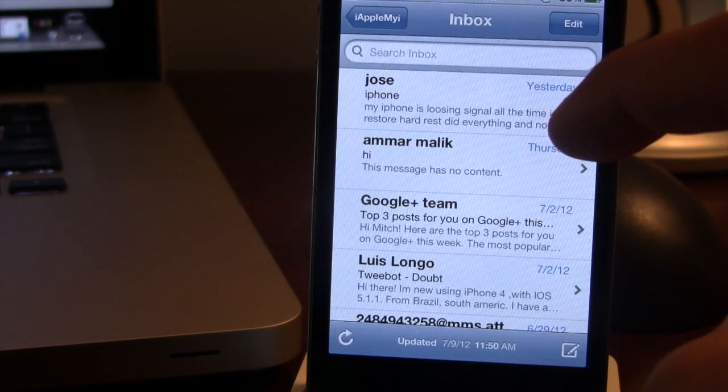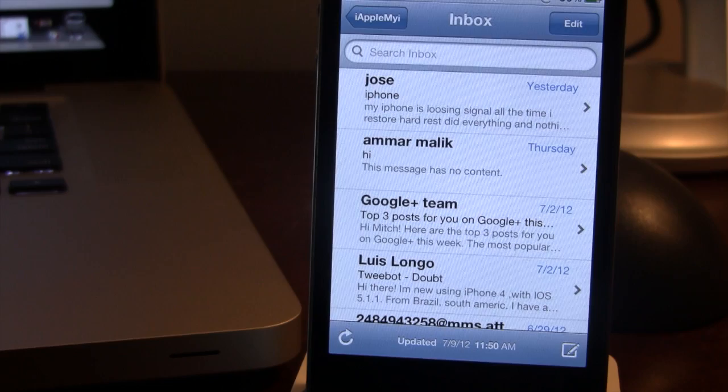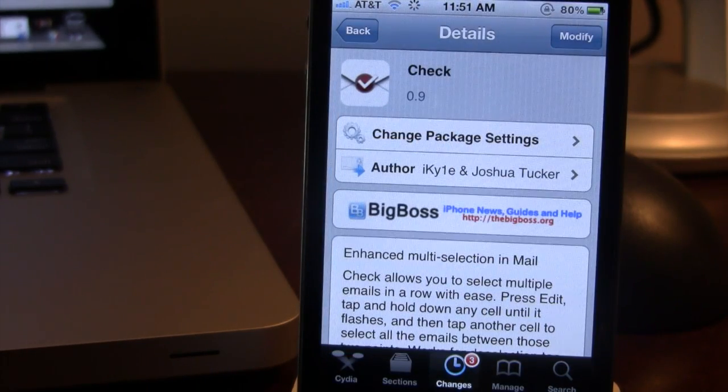So guys, this is Check and it allows you to easily select multiple emails in a row with ease. If interested, you can head over to the BigBoss repo and pick up Check for free.